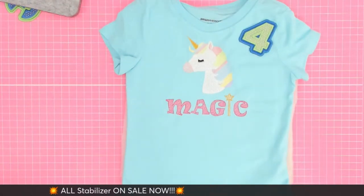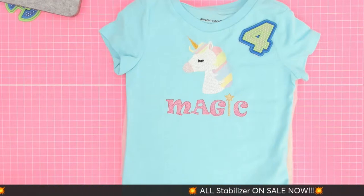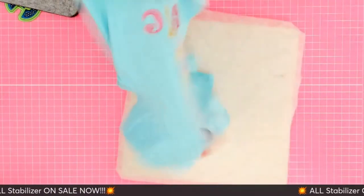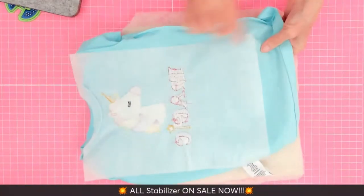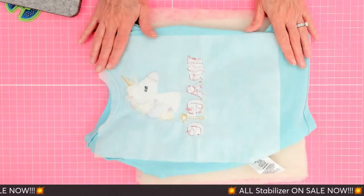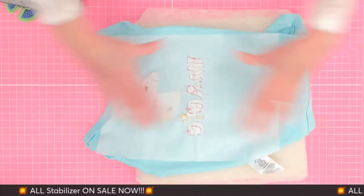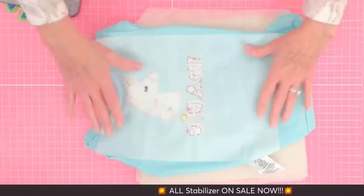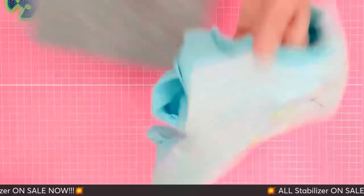Look at that adorable little unicorn t-shirt! This is a fusible no-show cut away stabilizer. When we say no-show cut away, it has an adhesive on one side activated by heat, which allows us to fuse it down all over the garment. This was stitched in a five by seven hoop, but we wanted all the knit fabric touching the hoop to have stabilizer on it — that's why it's such a big piece.